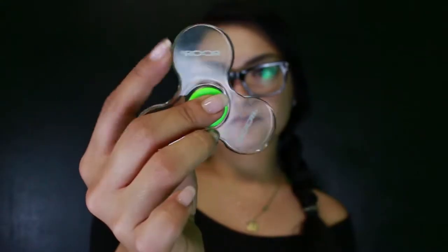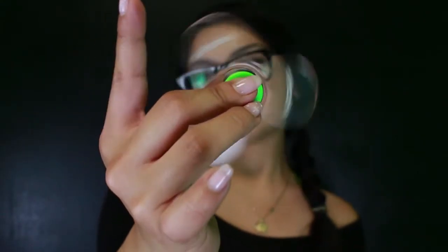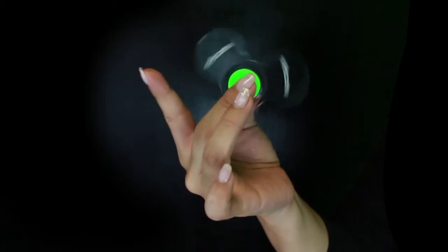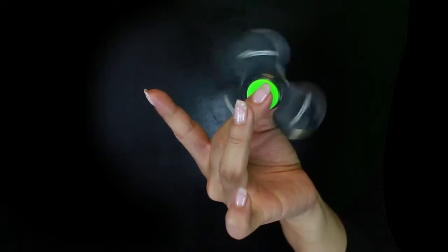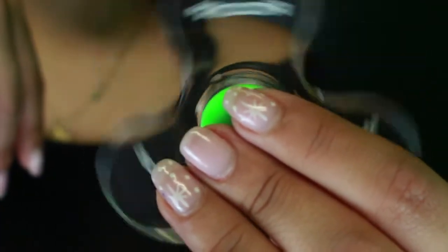Smooth, rounded edges, and pocket size to fit nicely in all hand sizes. Relief stress and eliminate boredom at school or at the office, without disrupting anyone around you.